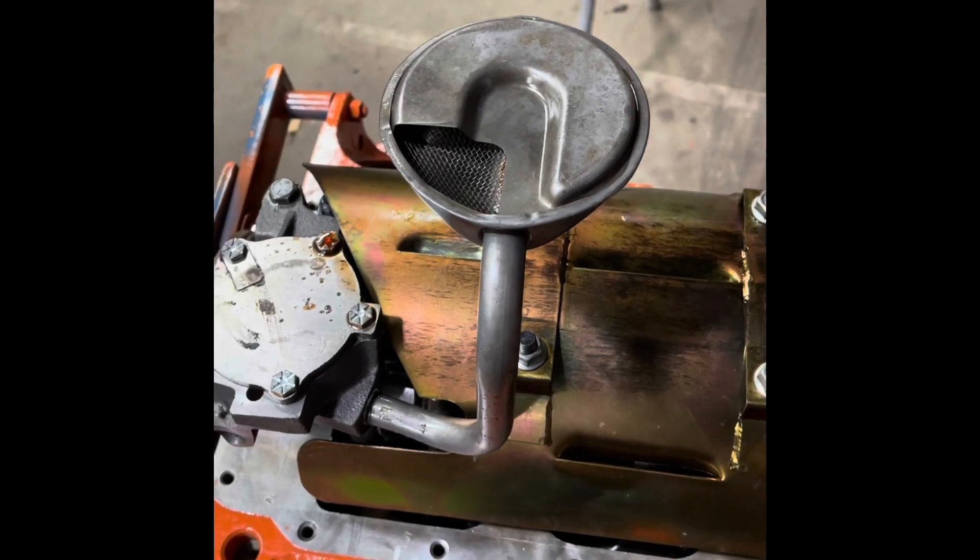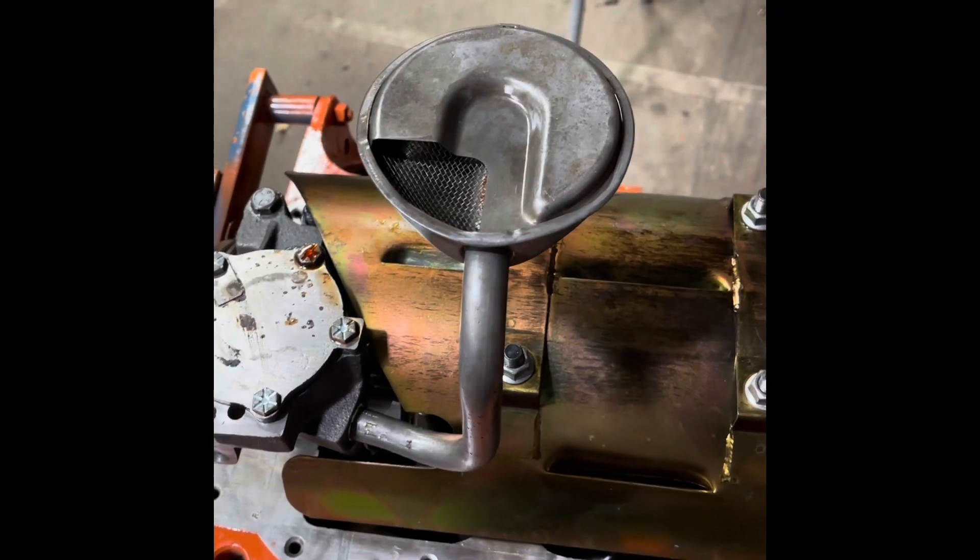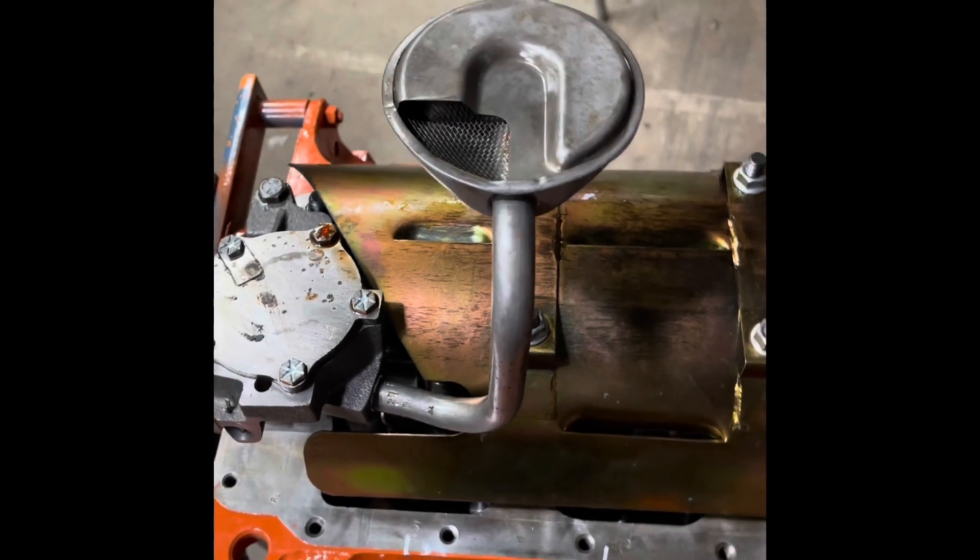The first thing you need to do is locate the pickup tube, because obviously your baffle can't interfere with the pickup or your pan won't go on.